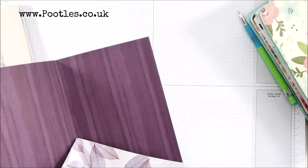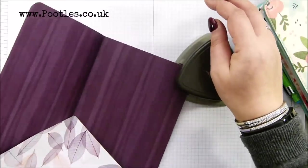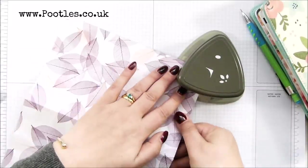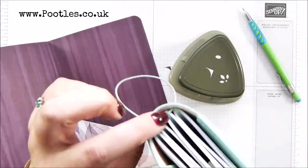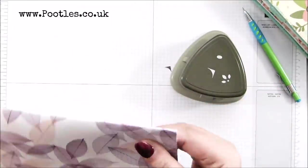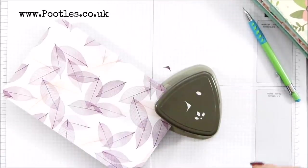A couple more things to do. My notebooks have got corners on them, so I'm going to round off my corners. And I do want to do the corners here because the elastics fit round, but I want them to tuck in nicely. So you fold it in half around that corner so you can see the elastic is going to slip in nicely. You're going through quite a lot of paper — four layers — so be prepared to push firmly. You need a good quality corner rounder. Our Stampin' Up one is perfect for that.